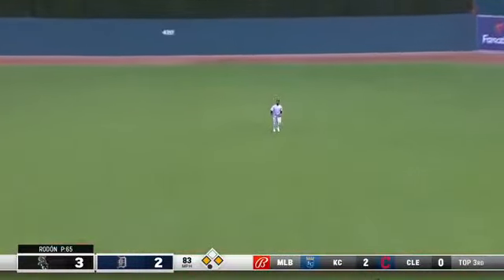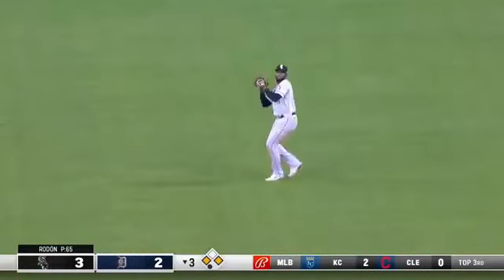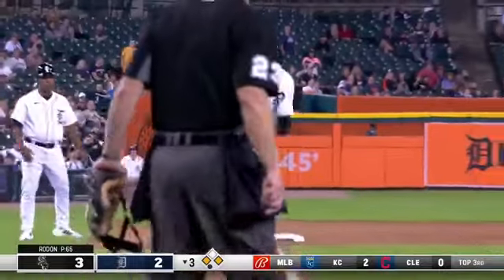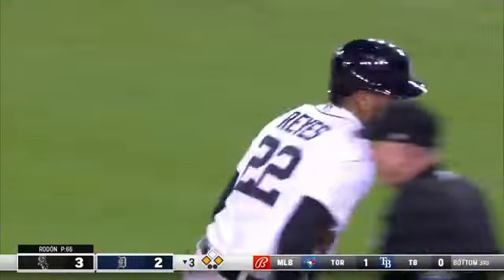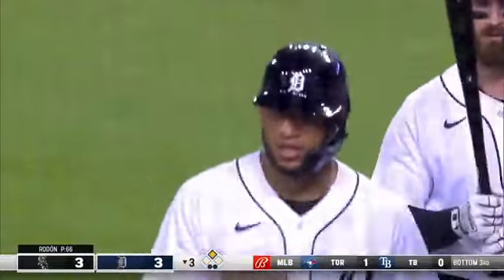Fly ball to center field. Robert is in — Reyes will test him. Here comes the throw, not going to get there in time. And we are tied, thanks to the sacrifice fly from Miguel Cabrera.